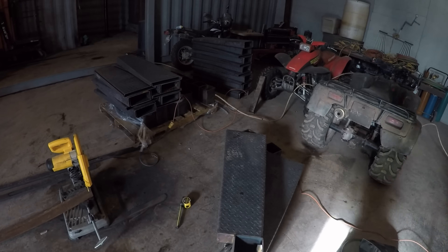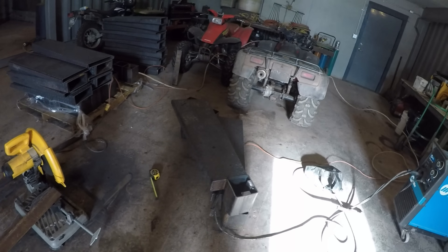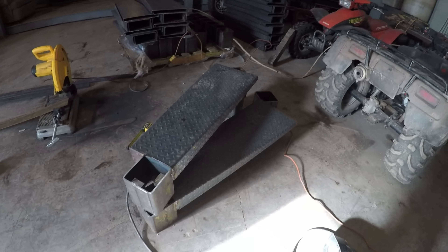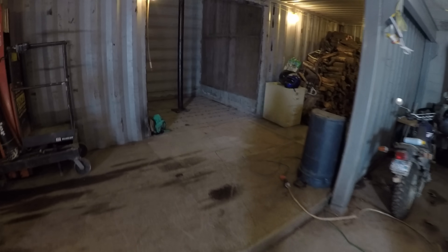Here are all the materials. There are a couple of completed steps here. The area where it's going is in this ship container which is standing on end. The result will be a staircase about 40 feet tall with four landings and then access to the roof.